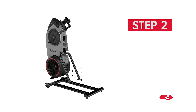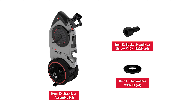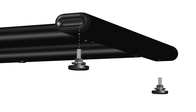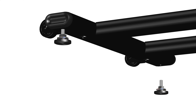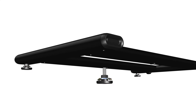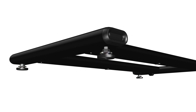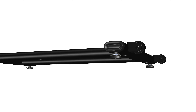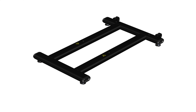Step 2: Stabilizer assembly. You will require the following parts, and it is highly recommended that two people assist with this step. Begin Step 2 by attaching four levelers onto the stabilizer assembly, part number 10. Rotate the levelers clockwise to fully tighten all four levelers. The levelers might require adjustment to level the machine — make sure to follow the instructions in the assembly manual when leveling.